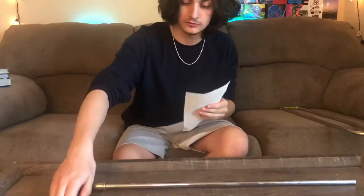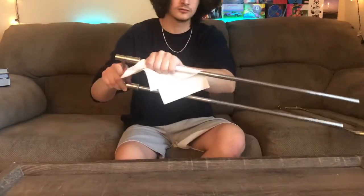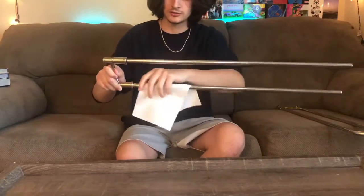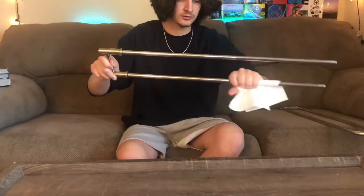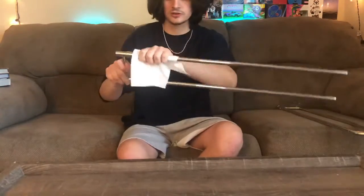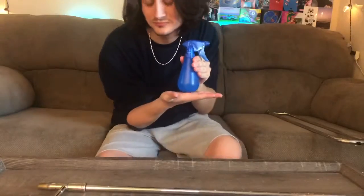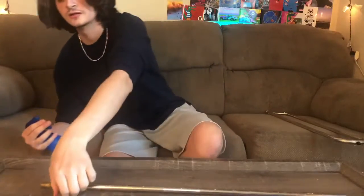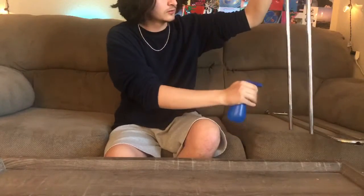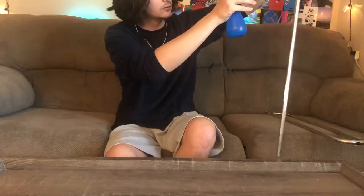Then you're going to grab your paper towel and you're going to wipe that thing down. It gets pretty nasty just from daily use — spit and grime gets up in there — so you're going to make sure you get all the grossness right off the slide. That's really gross. Now you're going to get your water and spray it down. Make sure it's dripping.